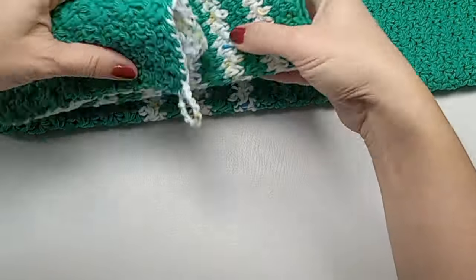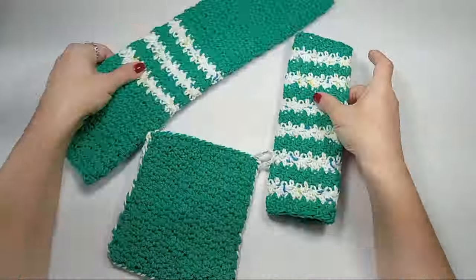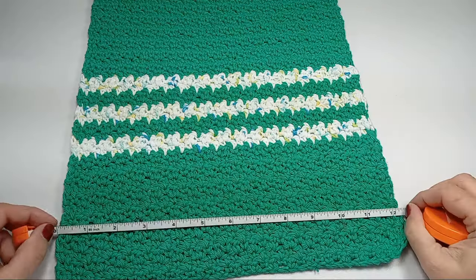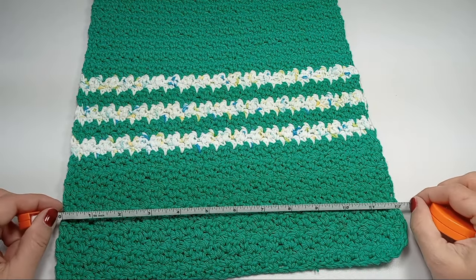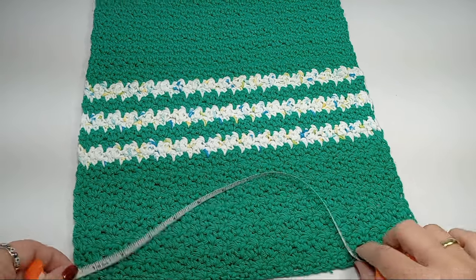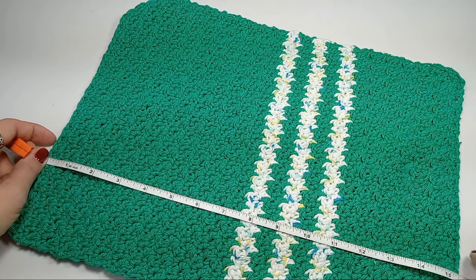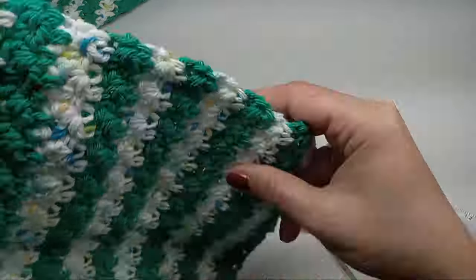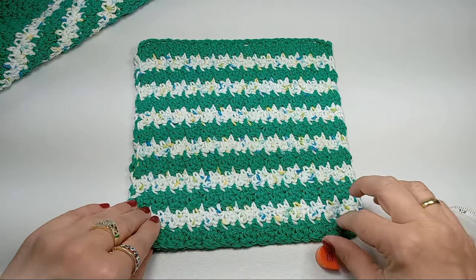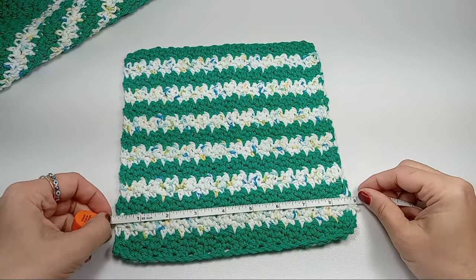Let's get started. For the towel I started with 40 chains and this made a 12 inch wide towel, and then I went for another 15 and a half, about 16 inches. For the dishcloth I started with 30 chains and 30 chains made